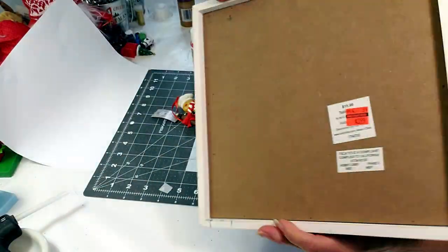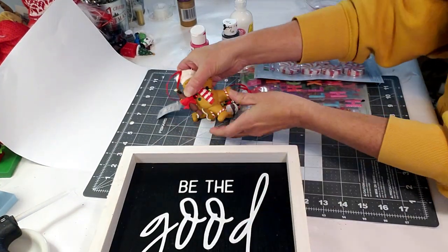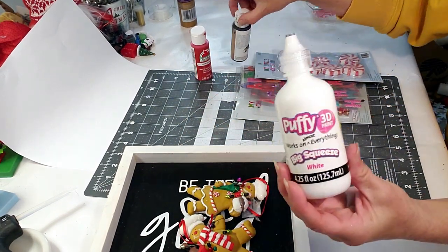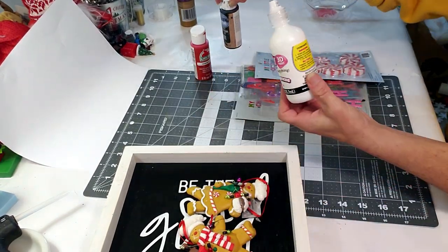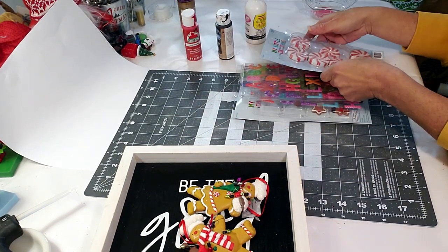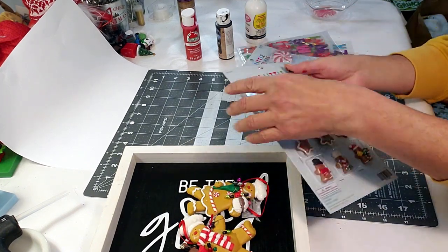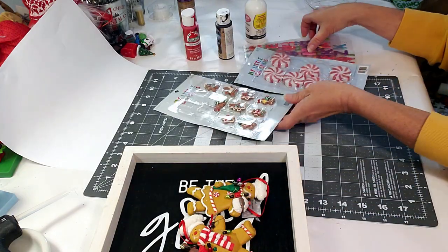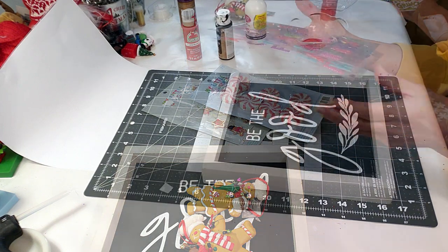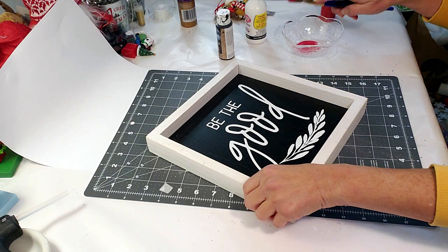For this DIY, I took this piece from Hobby Lobby — it was on clearance for about three dollars. I'm going to be using puffy white paint, black chalkboard paint, and red Apple Barrel paint. I got these little peppermints and gingerbread from Hobby Lobby as well, and I'm going to be using these Dollar Tree letters. This came out so cute — this is my favorite. So I'm going to have to paint this because I don't like the colors. The first thing I'm doing is taking the red paint and painting the outside edges.